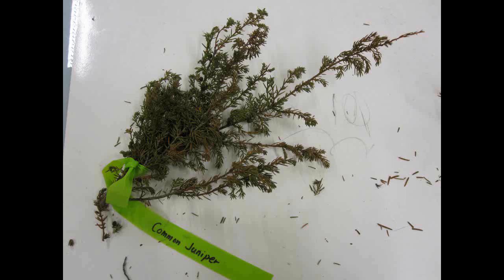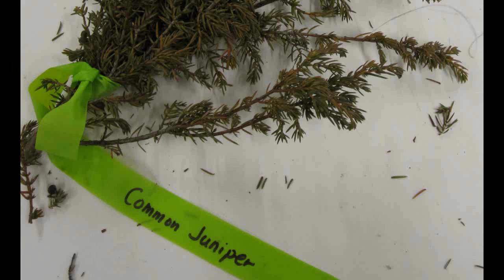Common Juniper, Juniperus communis. The leaves or needles are sharp pointed and are in whorls of three. They have a distinct white band on the upper surface. It is a multi-stemmed shrub.